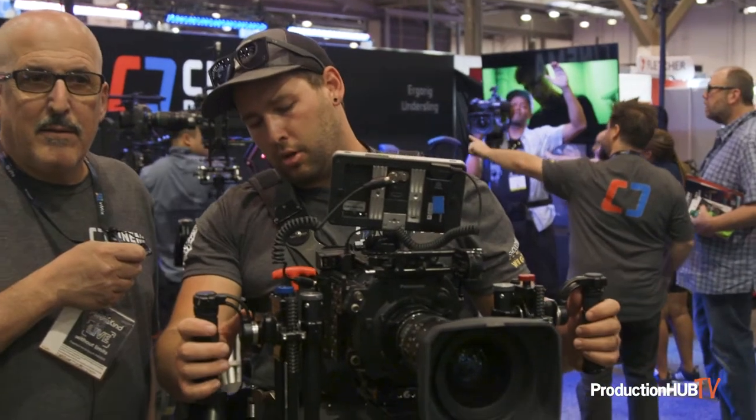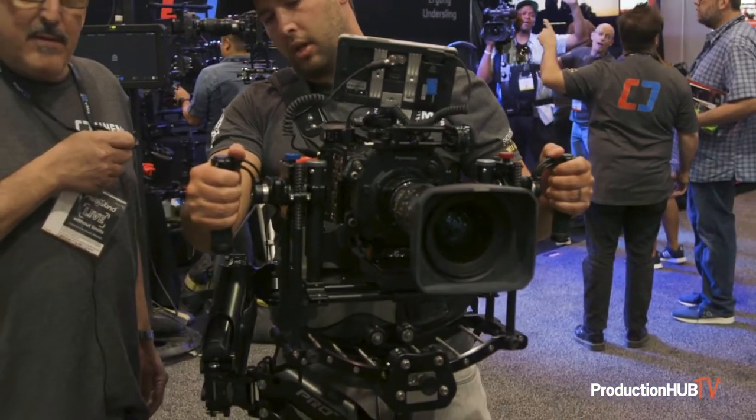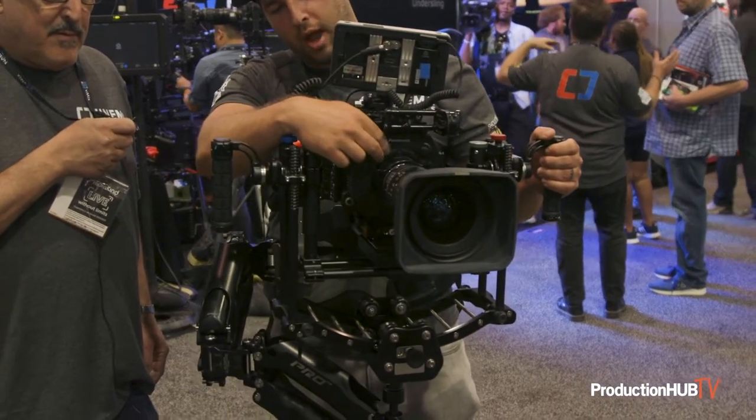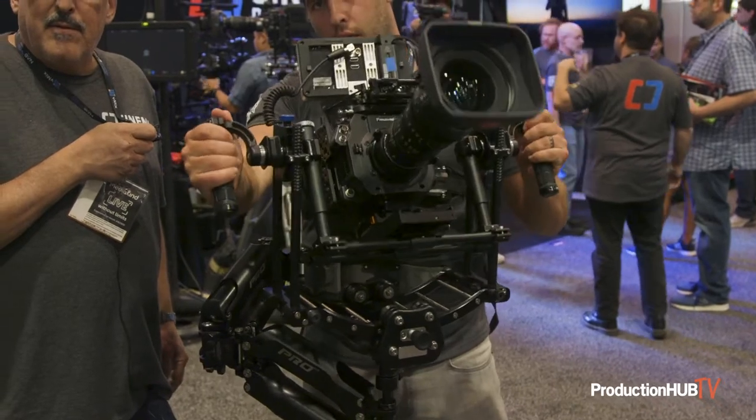The way a Steadicam allows you to grab the camera at its center of gravity, this does the opposite. It gives you control while the camera's center of gravity is nodal, and lets you really whip the camera accurately in every direction.